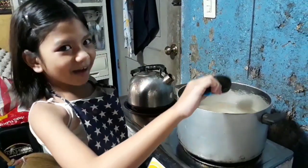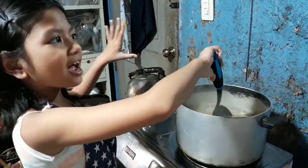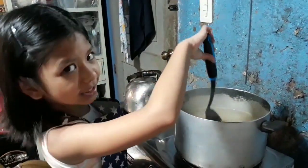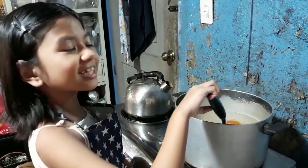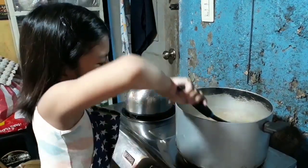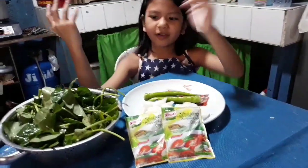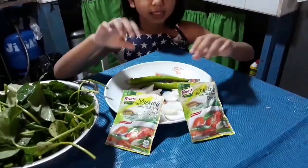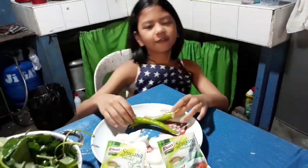Para sa ating sabaw, stir occasionally para magmix. Para sa mga ingredients, we have kangkong, dalawang pack ng sinigang mix, radish, and siling pangsigang.